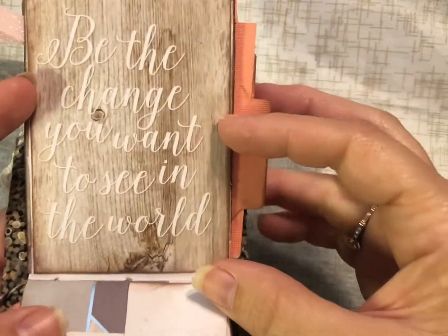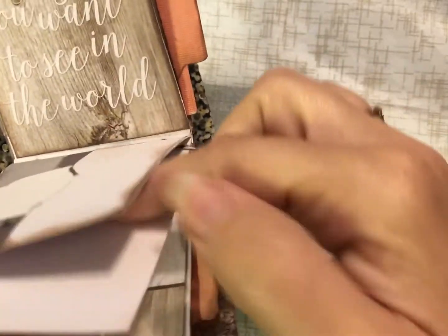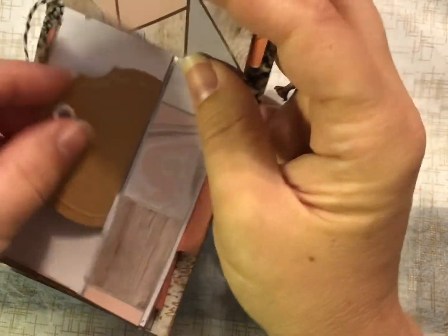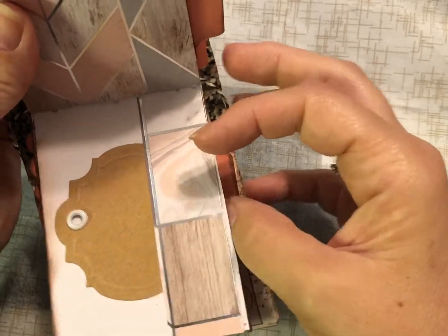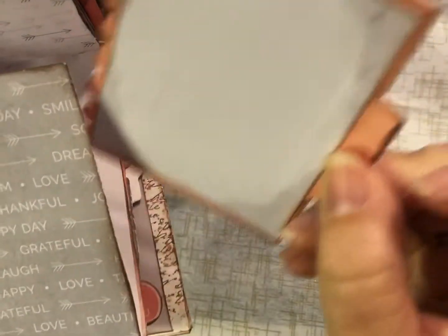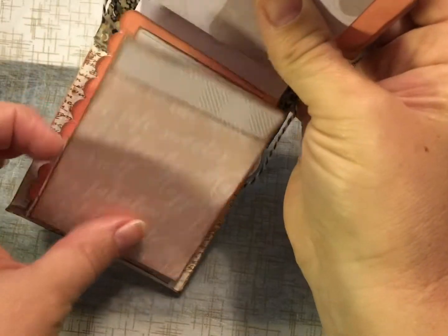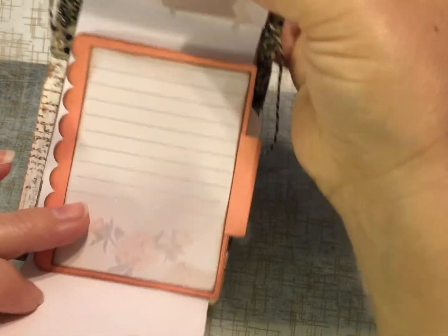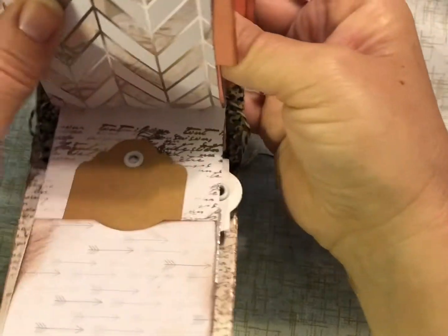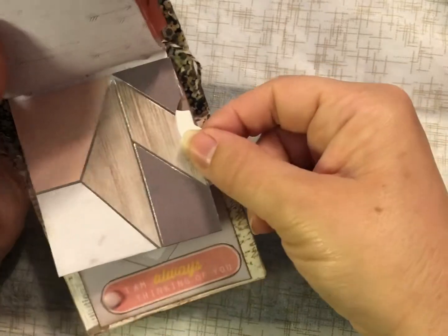'Be the change you want to see in the world.' Another little tag with a pocket, and there's also a tuck here so she could put in her own little note. Another cute little tag — 'happy, thankful' — another place to write some notes or goals. Another cute little flip down with a tab tag, with some lines again just to write some notes, thoughts, or goals.